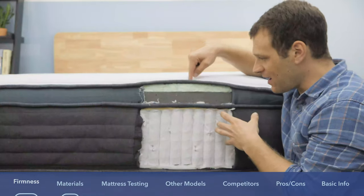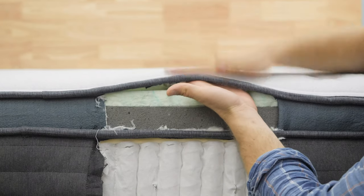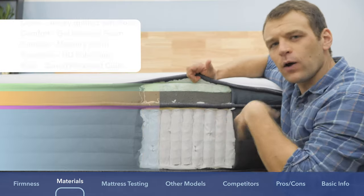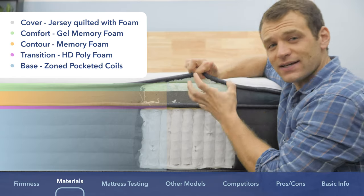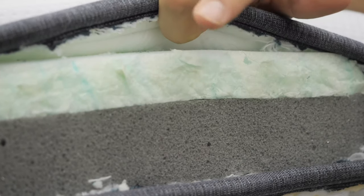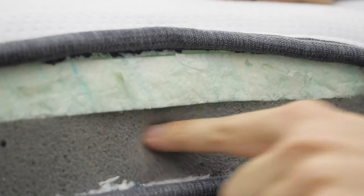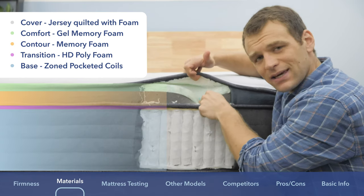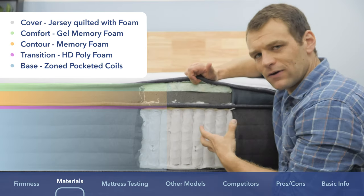To give you a better idea of what's going on with the Helix Luxe, I've cut open the back of it so you can see the materials and layers. The cover is a jersey material — pretty breathable, and quilted with a little foam for immediate comfort. Below that, it depends on which type of Helix you have. Because this is the Twilight Luxe for side sleepers, they use memory foam beneath the cover — specifically a gel memory foam with a slow response to pressure. Below that is another layer of memory foam with an even slower response, giving you deep sinkage into the pillow top section, which is great for pressure relief and a key benefit for side sleepers.